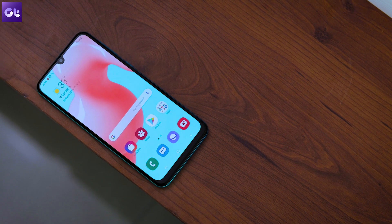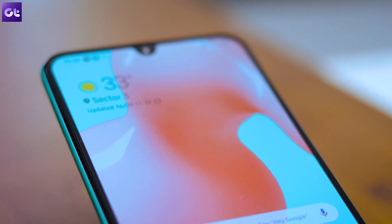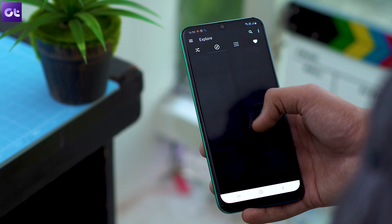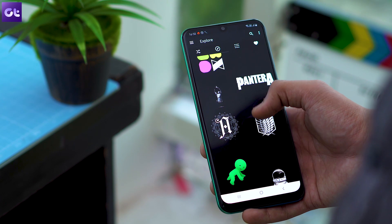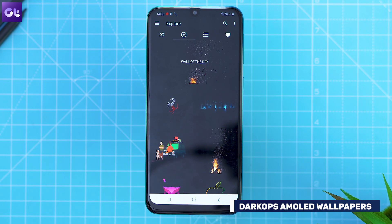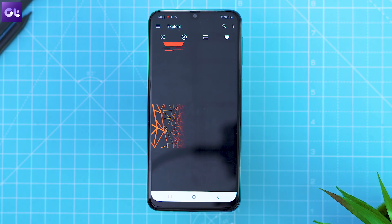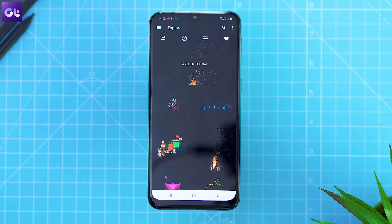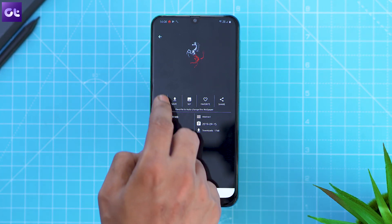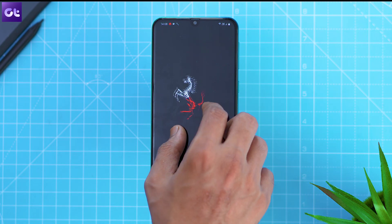While I'm not too big on changing the icon pack or theme on my phone, I do like to use custom wallpapers. And since the M30s packs in an S AMOLED display, I've been rocking dark AMOLED-friendly backgrounds that not only look good, but also help me get the most battery life out of the phone. If you want similar wallpapers, you should definitely get the AMOLED Wallpapers app, which features a stunning collection of dark 4K wallpapers. AMOLED displays, unlike LCDs, don't illuminate pixels whenever they are displaying the color black, so using a dark wallpaper can effectively reduce battery consumption by up to 15%.